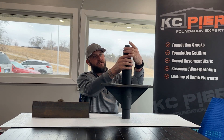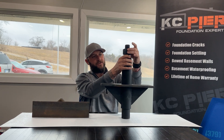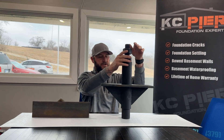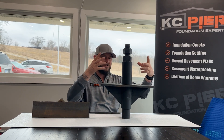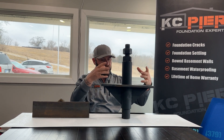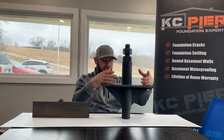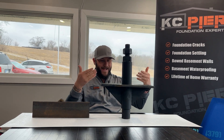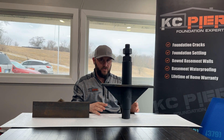Once we get it up, we have an 85,000-pound pressure all-thread, and we tighten this up to where it needs to be. Once everything's secure, we take the two 20-ton jacks out, so that there are no mechanicals or hydraulics on the pier that could cause it to fail.